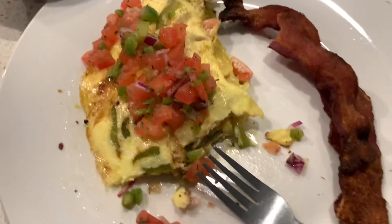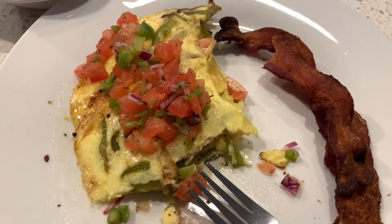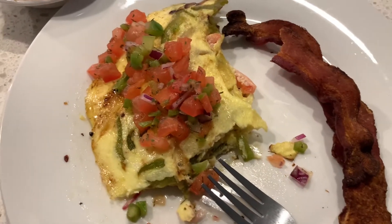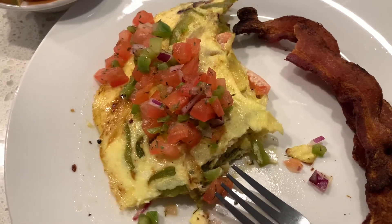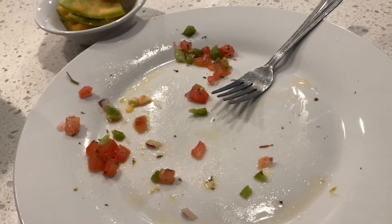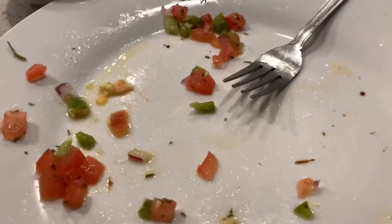It doesn't get any better than that. I am going to finish my food and I'll check in with y'all later. Y'all, the pico de gallo is so good, and the butter and the garlic and the veggies I put in the omelet are so good - that I am halfway through my omelet and I just realized I did not even season the omelet. No salt, no pepper, no herbs, nothing! So now I gotta sprinkle a little salt on here. I killed it, I smashed it - it was so good. Fruit smashed that too! Now it's time to get my day started, so stay tuned.